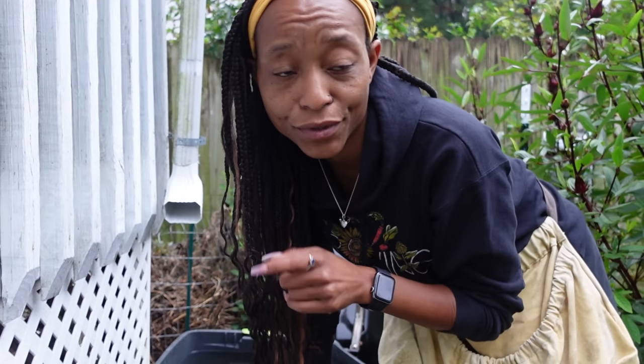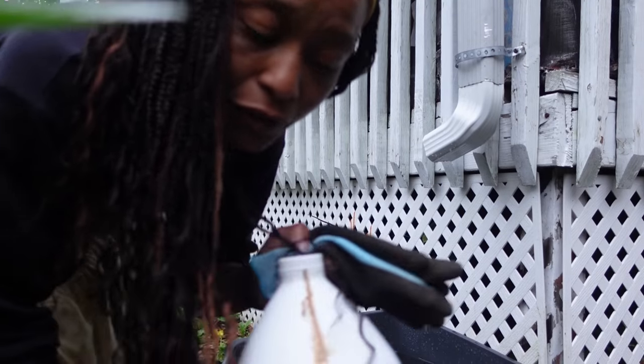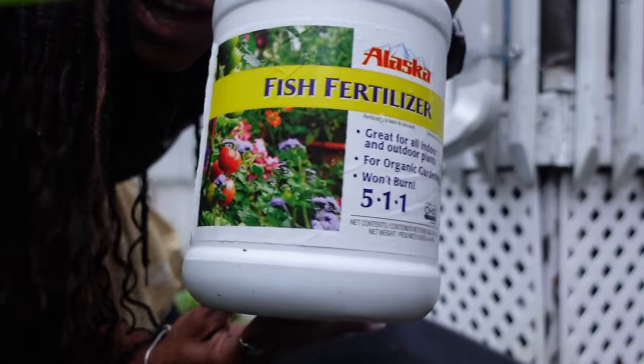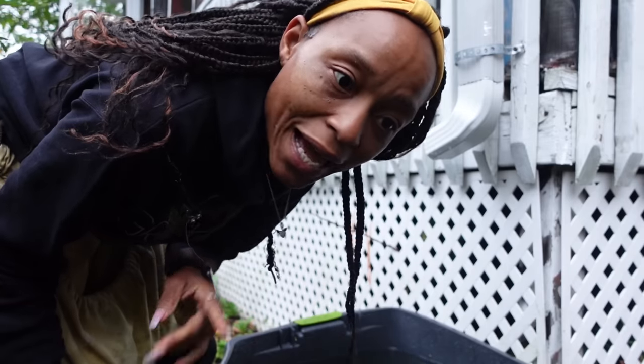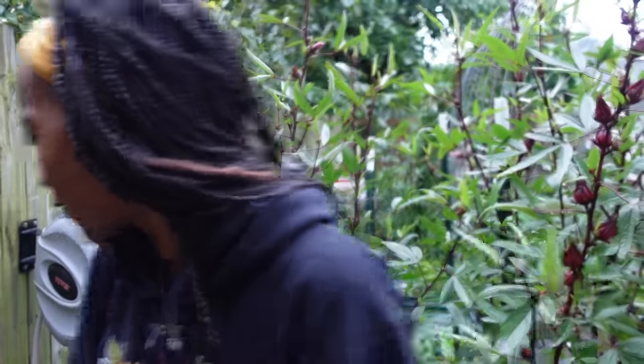So we're going to fertilize real quick. Perfect time to fertilize — the soil is nice and moist and it's not supposed to rain anymore. I'm going to use fish emulsion. If you are not new here, you've seen this before. It is 5-1-1 fish emulsion, and this is pretty much what I fertilize my fall garden with because fall vegetables are pretty much all greenery in most cases. Fish emulsion is a high nitrogen fertilizer, so that's why I use it on my fall garden.